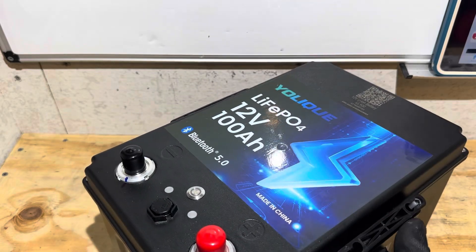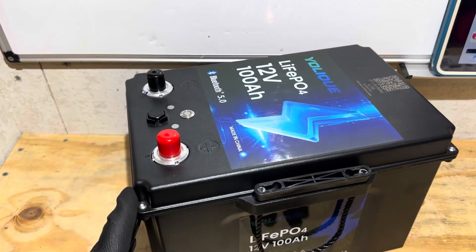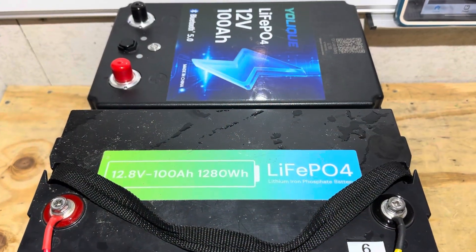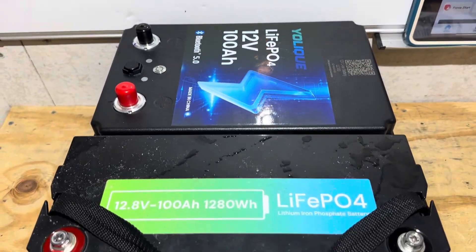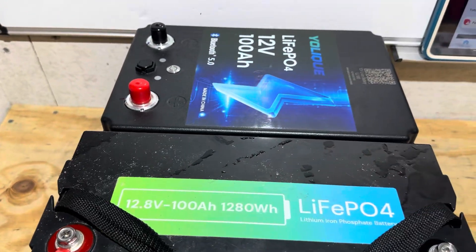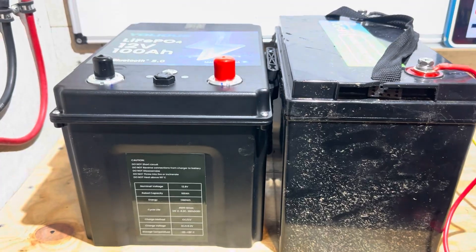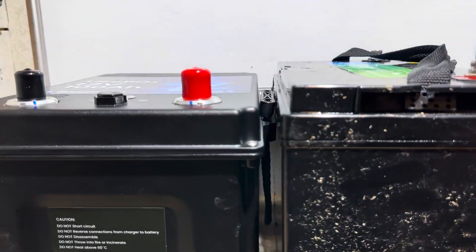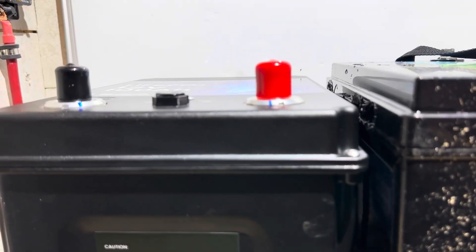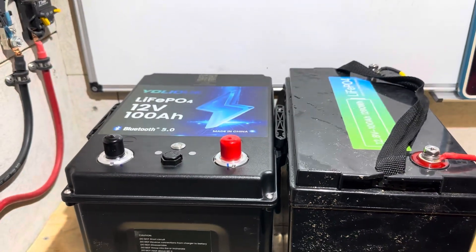Size-wise, it's bigger than a Group 31 format battery — a little bit wider, about two inches bigger in width, though the length and height are pretty close. Here's a standard Group 31 for comparison side by side. You can see the length is very close, but the Yolik is wider. Height-wise, considering the top posts, it's about the same. If it didn't have the top posts and had flat terminals, it'd be just a little shorter than a standard Group 31.